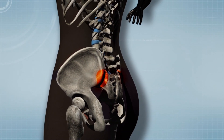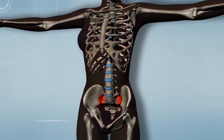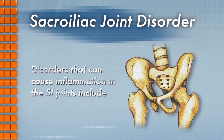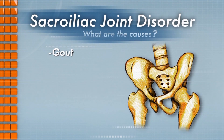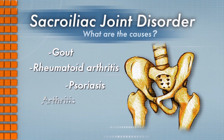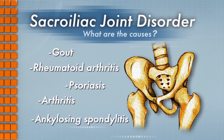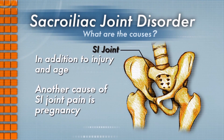Degeneration occurs commonly in the SI joints just as it does in other weight-bearing joints of the body. Other disorders that can also cause inflammation in the SI joints include gout, rheumatoid arthritis, psoriasis, arthritis, and ankylosing spondylitis. In addition to injury and age, another cause of SI joint pain is pregnancy.